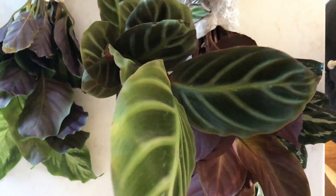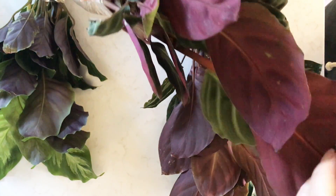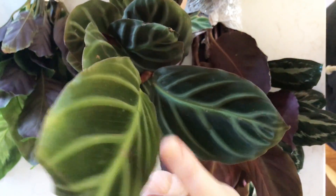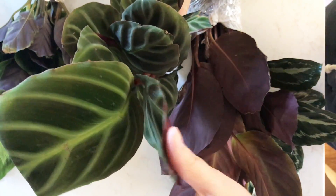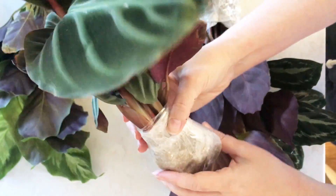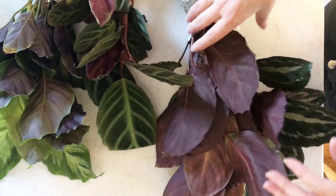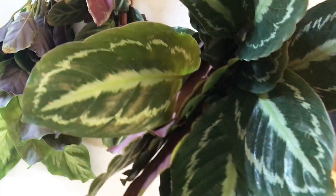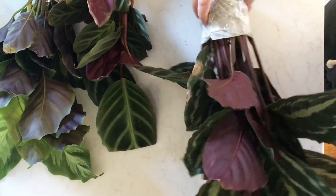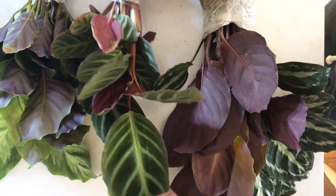The Ecuadoriana is just, oh my gosh, such an incredibly beautiful plant. It looks amazing in pictures and it does look even better in real life. It feels like a Calathea but also like some type of really crazy aroid at the same time. My Vanden Heckeye looks good too. You can see my kind of hand fluttering excitement.